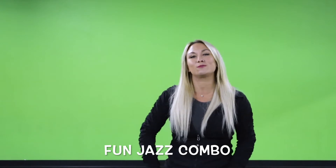Hey guys, what's up? It's Ms. Lindsay. Welcome back to my channel. Today I have a fun jazz routine to teach you. It's right around that intermediate level. So let's watch a quick preview and let's get started.